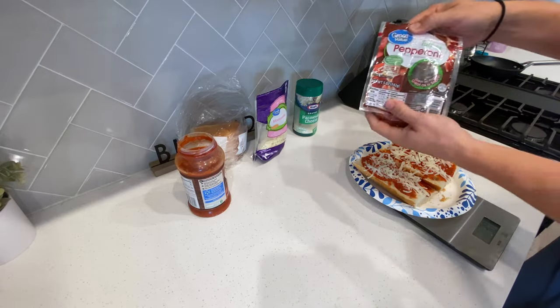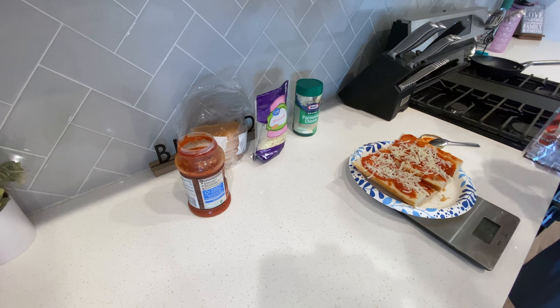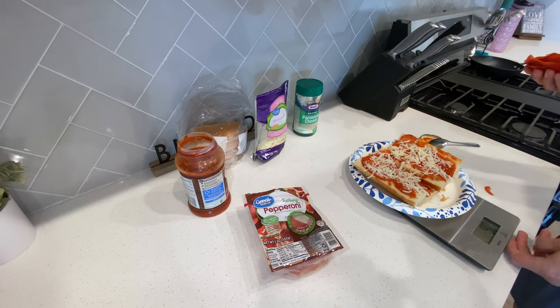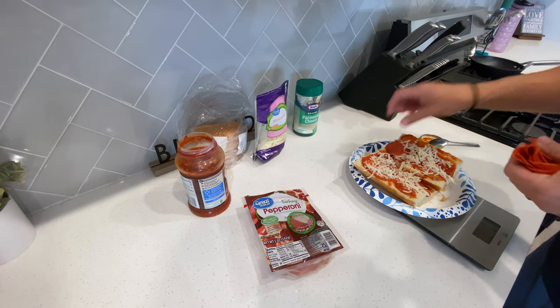Then go in with some turkey pepperoni — one serving, which is 28 grams of pepperoni. Just pull out a handful and start layering those bad boys in.